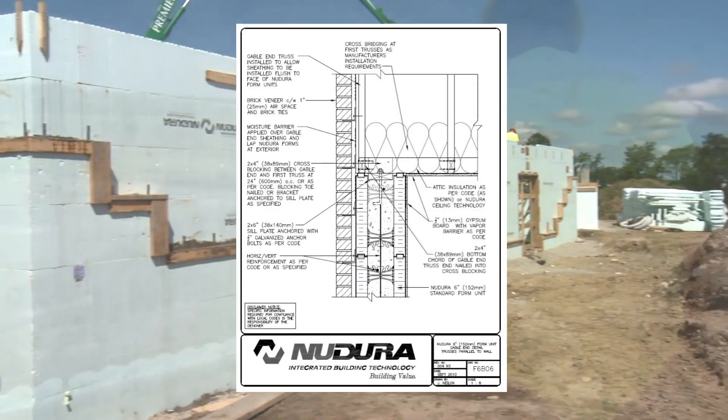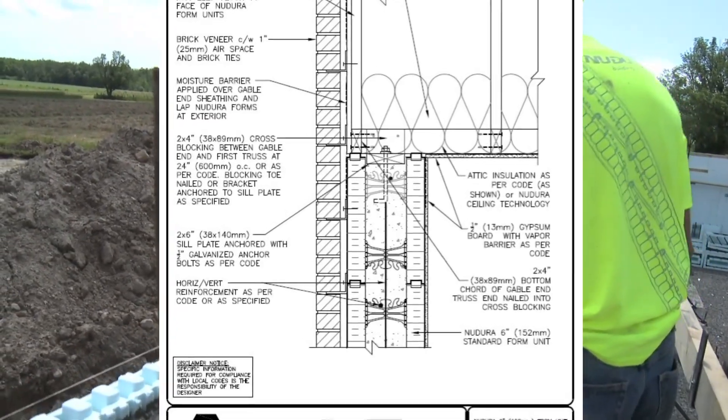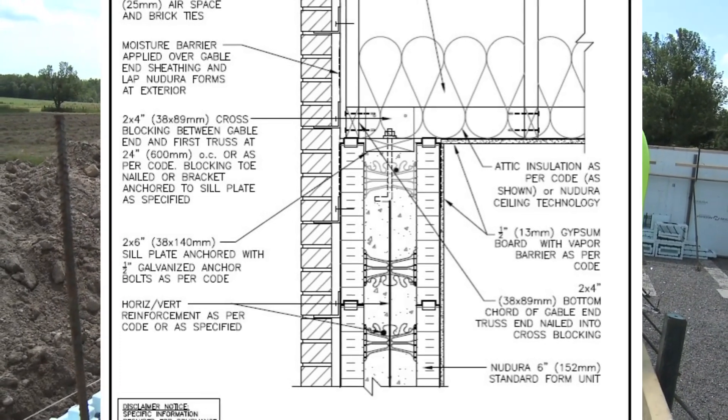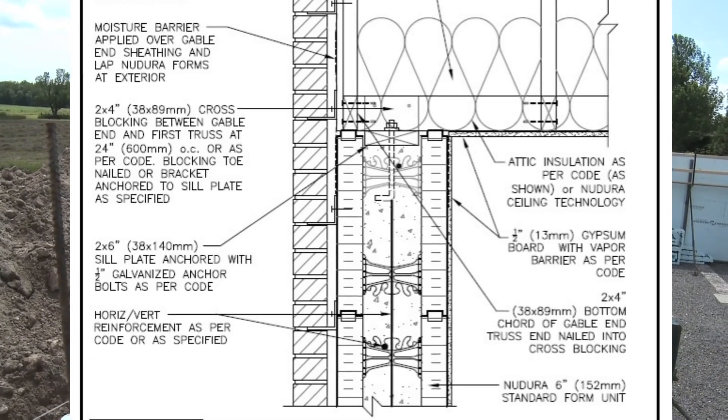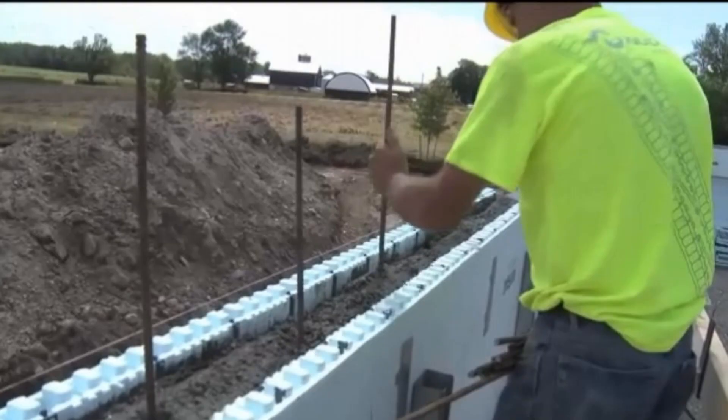If the wall is being terminated, finish the concrete 1.5 inches or 38 mm below the top of the forms to allow room for a sill plate. Screed the concrete level and wet set the sill plate anchor bolts. In this example, the installer will be building to the roof and has stopped the concrete pour just below the top of the wall. Wet set dowels approximately 40 inches or 1.02 meters in length, about halfway, to avoid a cold joint.